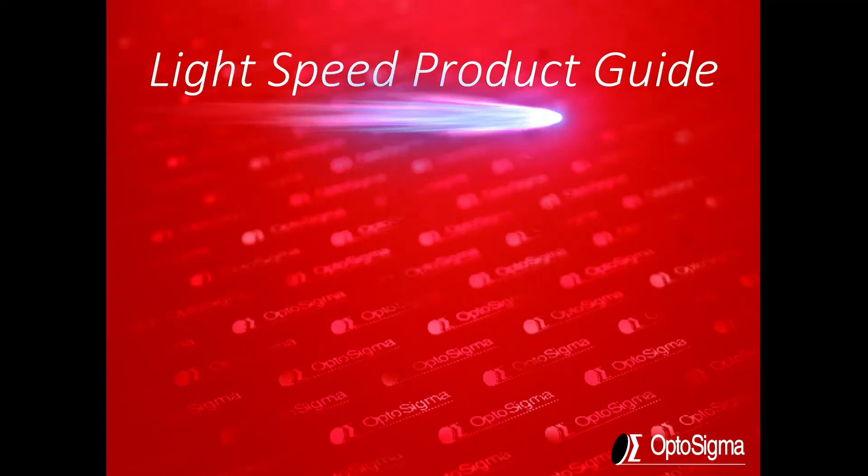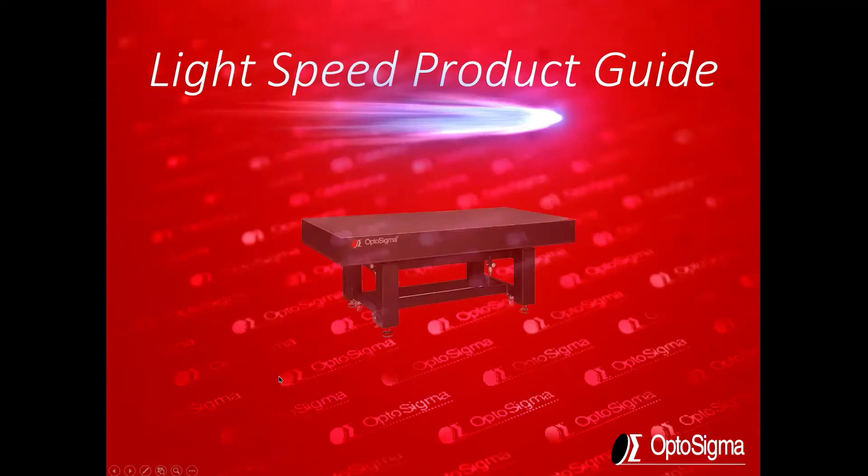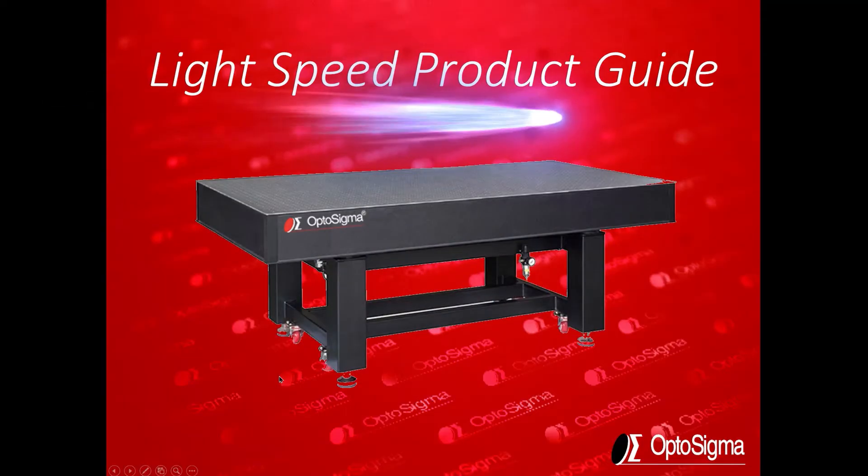This is Rick from OptoSigma with another Lightspeed product guide. In this guide I'm going to cover some quick points to consider in selecting an optical table.